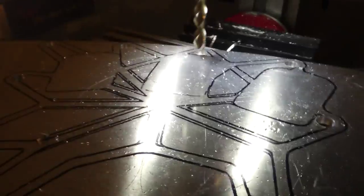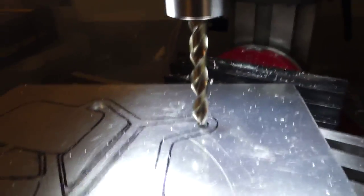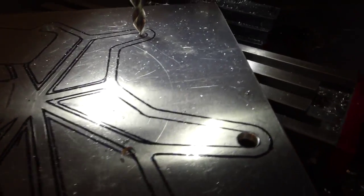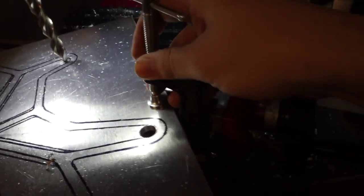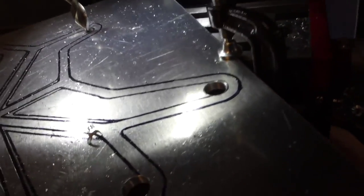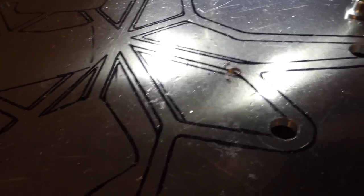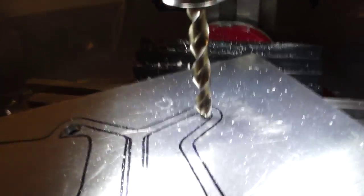I'll go ahead and lay this in here, sit this up, and then I'll use the actual drill bit to hold it down. Now it's stuck on the drill bit. Then I'll find a place to mount it. I got these C-clamps right here, and I'll just mount it to the table — because if you don't, it'll come loose, and it'll just dig out a hole and not be what you want.